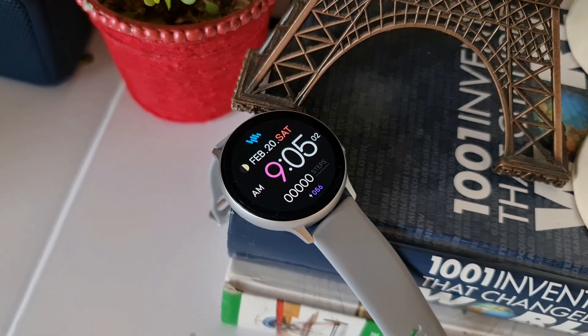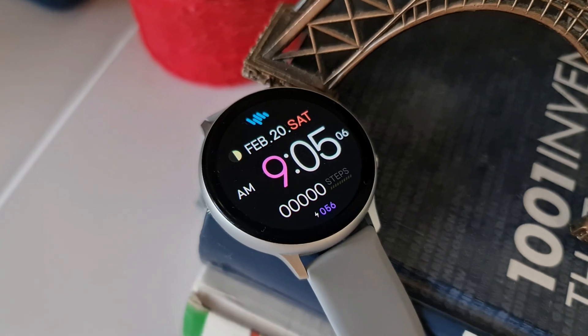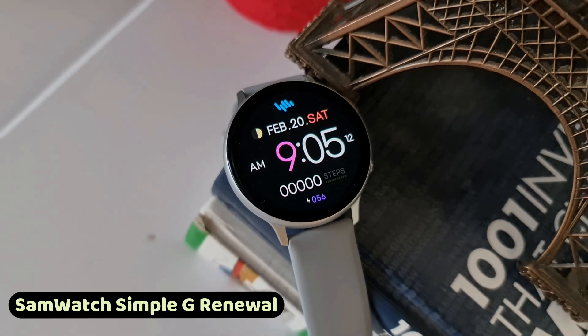Welcome to Apex. Today we have a super cool, simple and minimalistic watch face from Sam Watch called Sam Watch Simple G Renewal. For this premium watch face, the developer has offered 50 free coupons per country.